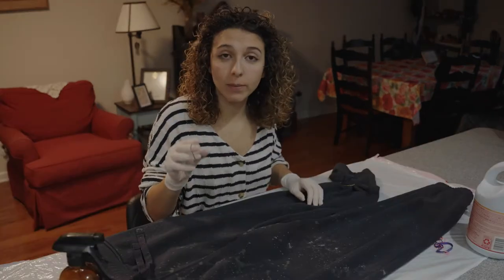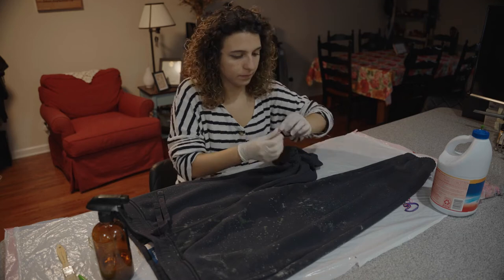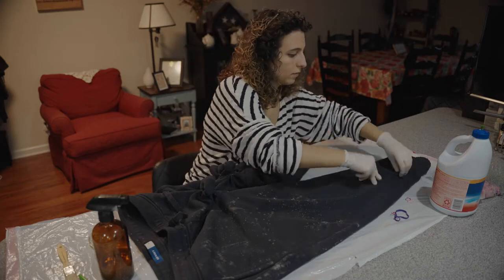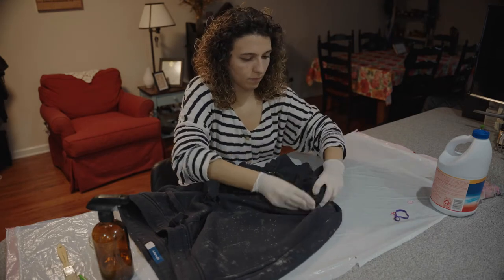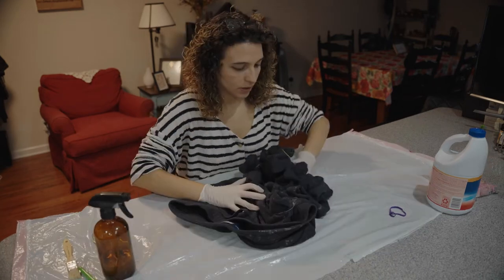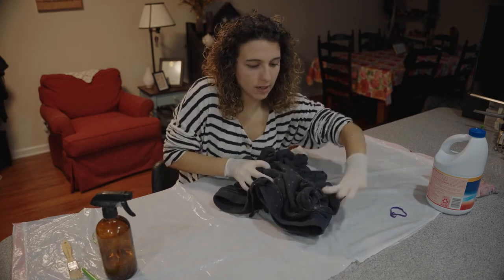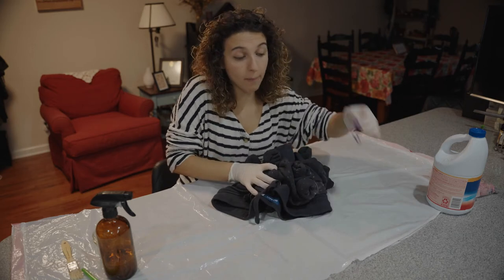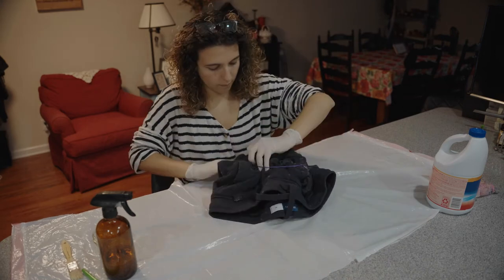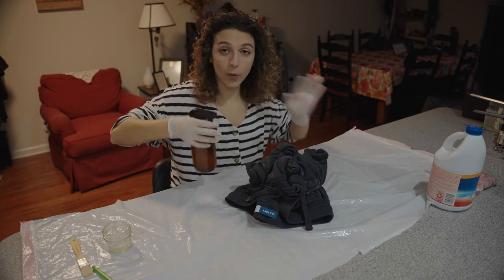Now with the rubber bands we're gonna do these little swirls. We're just gonna put everything together, squeeze it, and if you have a bigger rubber band just grab everything. Now with the spray bottle we're just gonna spray everything.